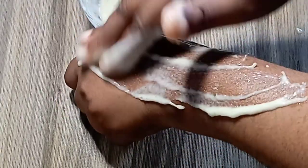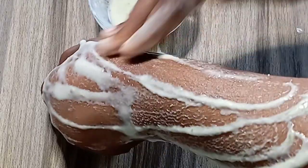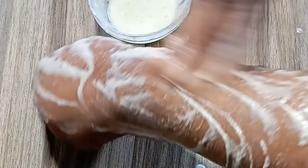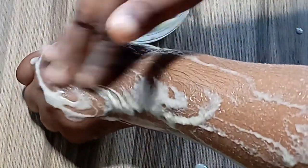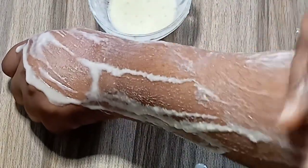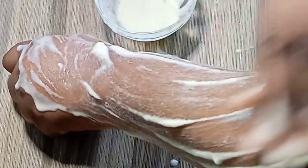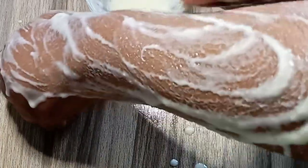Wash your skin and apply this treatment every day for two weeks. Rub it in the evening, leave it on your skin for about 30 minutes, and wash off. Day one, rub it, leave it on for 30 minutes, wash off and go to bed. Continue the same thing for 14 days and that green vein will be gone.